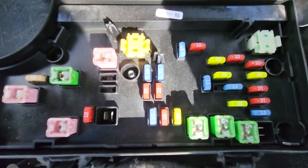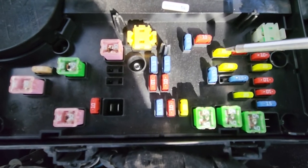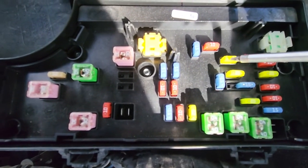Next we have fuse number 13, which is again a 20 amp yellow fuse responsible for power to the rear power outlet.